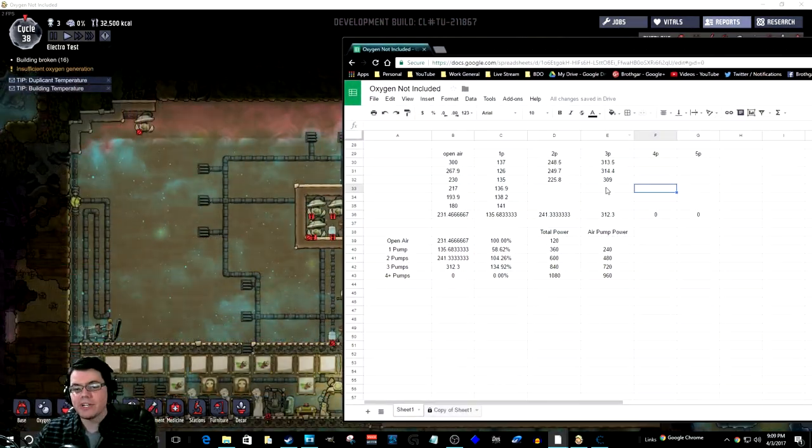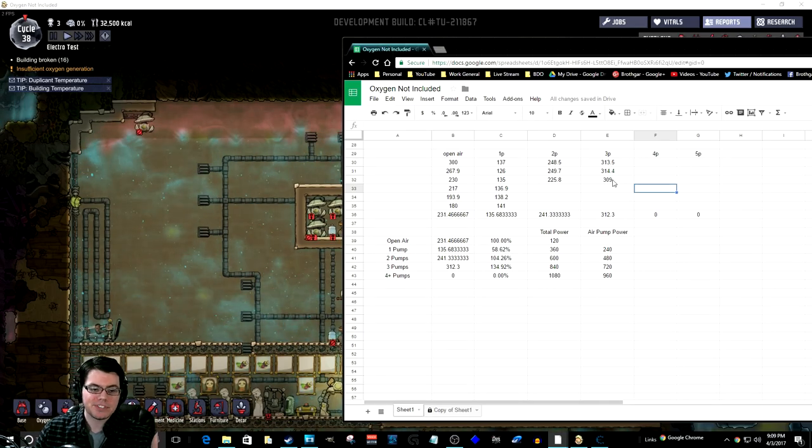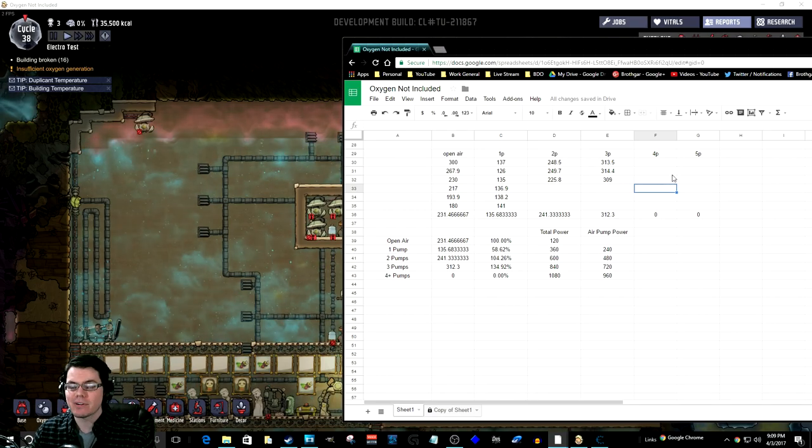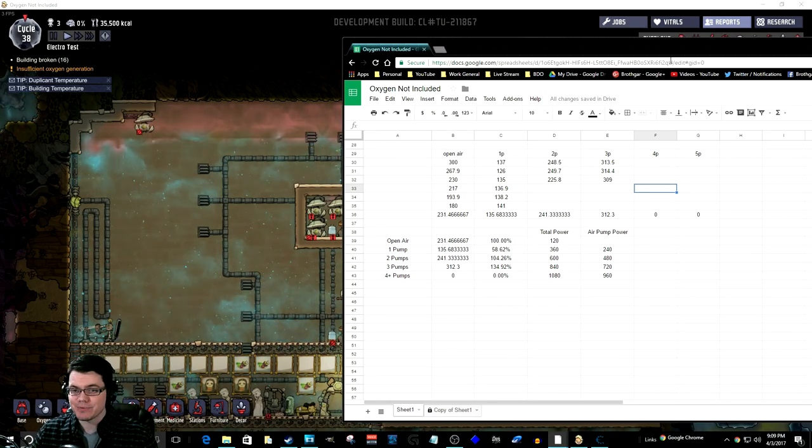The three-day average for the three-pump setup was 309 kilograms. That's actually working out pretty well. However, it's starting to consume a lot of energy.